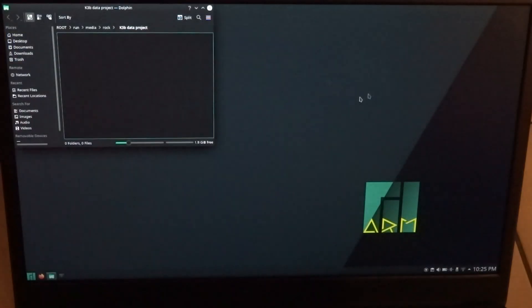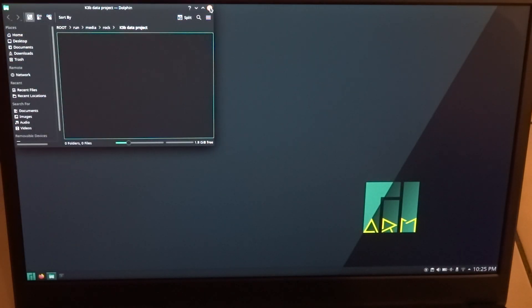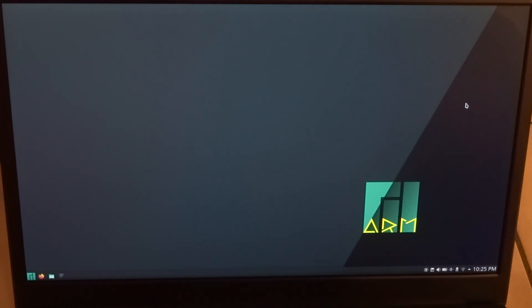For the moment my biggest disappointment is VLC, and I'll have to investigate that. Most things work on Manjaro, but not everything. Once I get things fixed, I'll come back with a new video. So that's it for today.